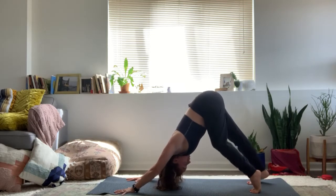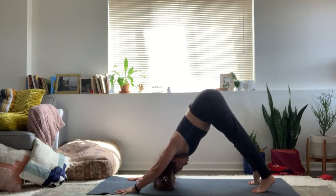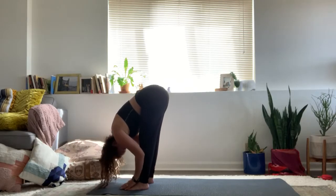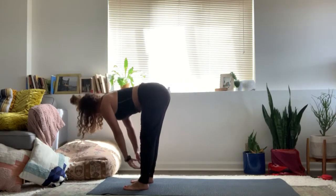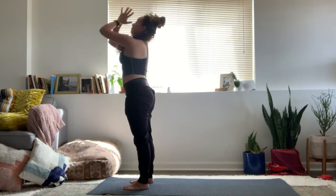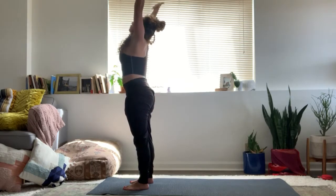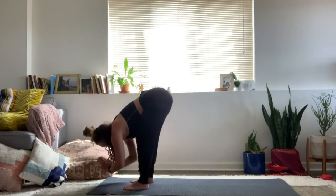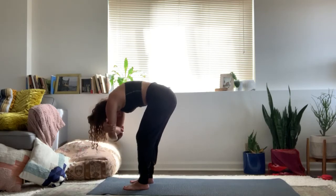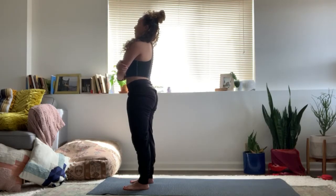Soften your knees and walk forward to the top of the mat. Inhale, halfway lift, flat back. Exhale, forward fold. Inhale, all the way up to stand, arms sweep up and drag down the midline. Inhale, sweep the arms down and up. Exhale, forward fold. Grab your opposite elbows, bend your knees. Roll up one vertebrae at a time. Release the arms down by your sides.